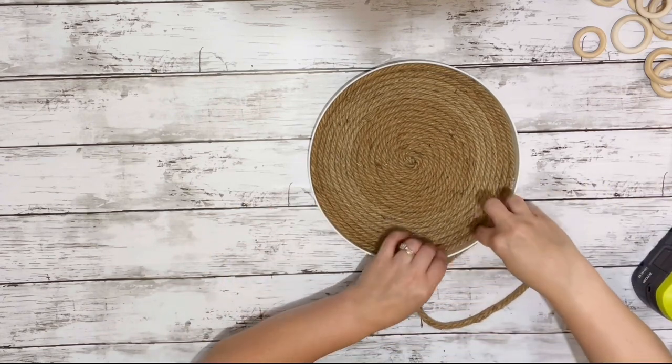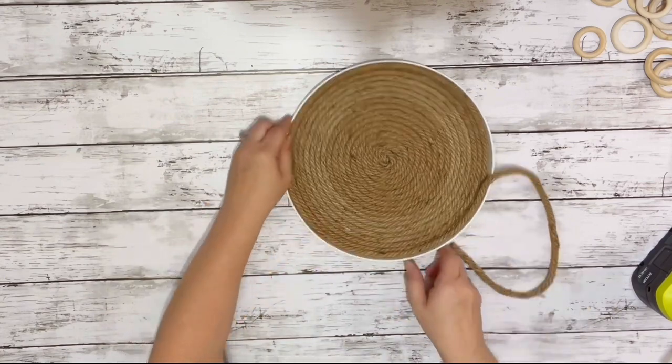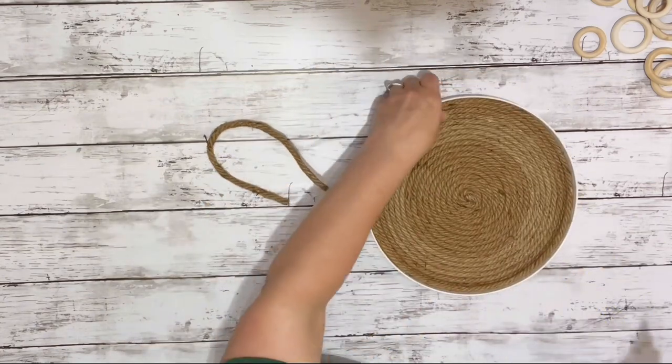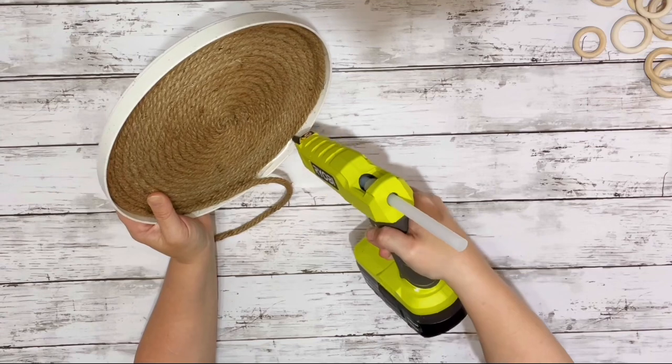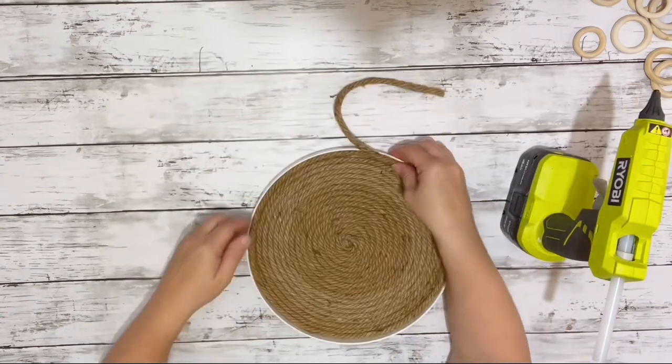After I had the rope glued all the way around the very bottom on the inside of the plate, I just started working my way up. This plate has a little rim on it, so I just glued the rope on the inside all the way up onto that rim.